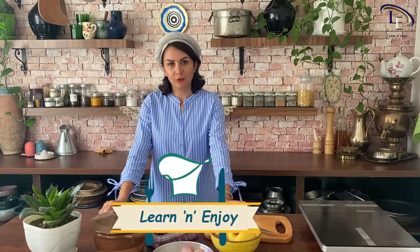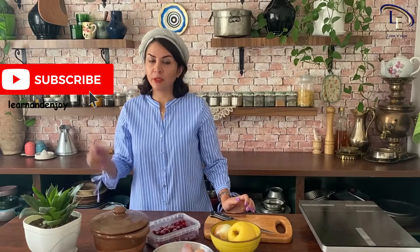Hey guys, welcome to Learn and Enjoy Kitchen. I'm Azadeh and today we're gonna make a seasonal stew with apple and sour cherries. But before we start, subscribe to our channel and hit the bell to get informed of our latest videos as soon as they are uploaded.